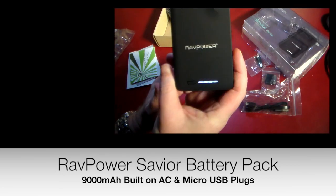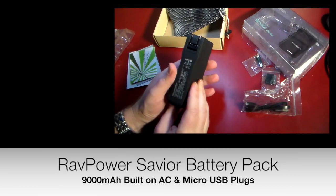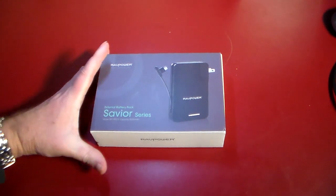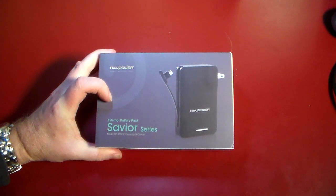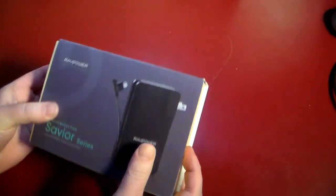Hey, what's up guys, welcome to another video. In this video we're gonna be taking a look at a kind of a two-in-one external battery pack from RavPower. This is the Savior series model RP-PB23 — a 9000 milliamp battery pack.